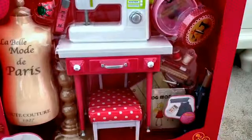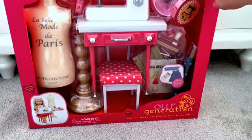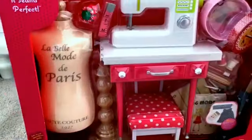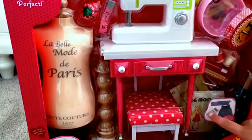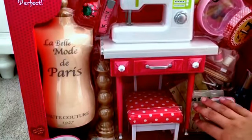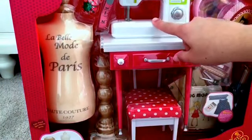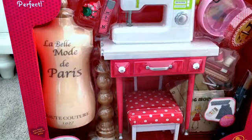I can't really get this whole box to fit into the frame. But anyway, this is obviously a sewing set and the really cool thing about it is that it has a pattern and fabric that you can use to sew yourself. But then over here, it has a sewing machine for the doll, and I'm actually going to get my sewing machine to show you how similar they are.